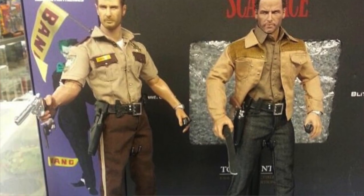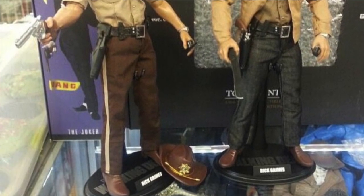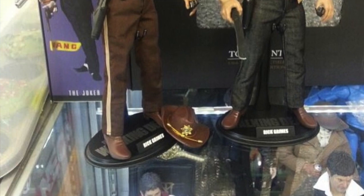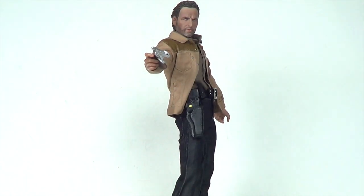I actually picked up two of these Rick Grimes kits. I picked up the police officer one from season one, but I ended up giving that as a Christmas gift to my sister. I'll show you guys a picture of what it looked like — I'll drop that into the video.